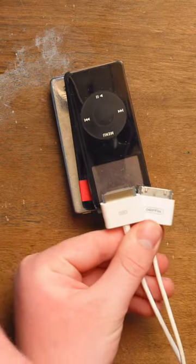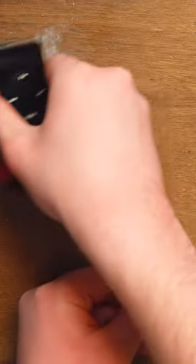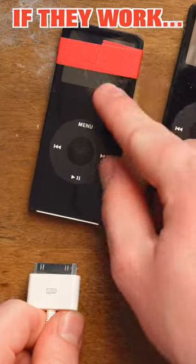We're gonna be testing them two at a time — one using FireWire, the other using USB — and we're gonna see which one boots up faster.